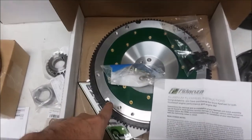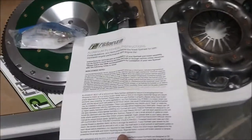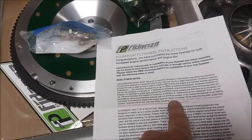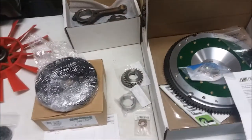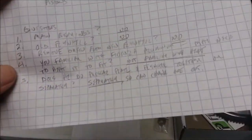The machine shop guy said he'd never heard of heating the flywheel, however it is in the instructions that you may have to heat it to get it on there, so I'll include a copy of the instructions. And the crankshaft itself, which I don't have out here, also needs to go. The pistons were balanced by the other machine shop.